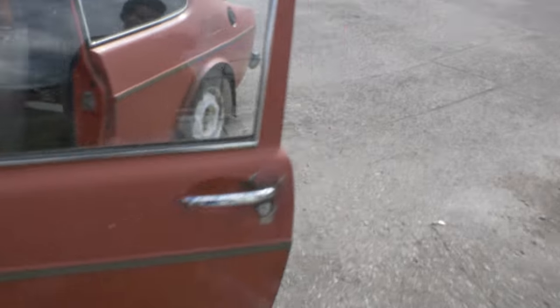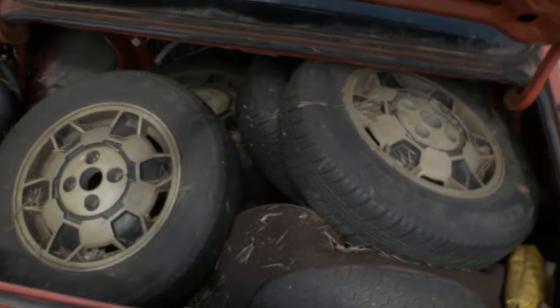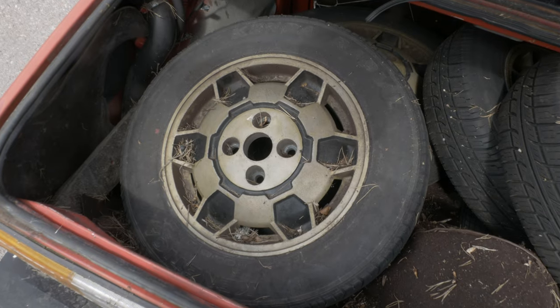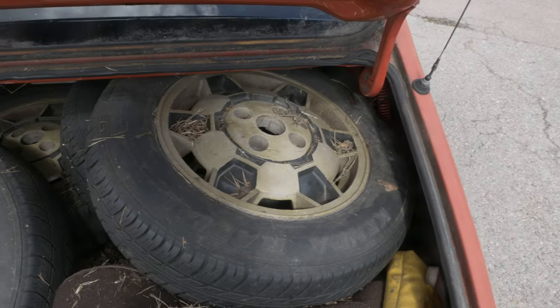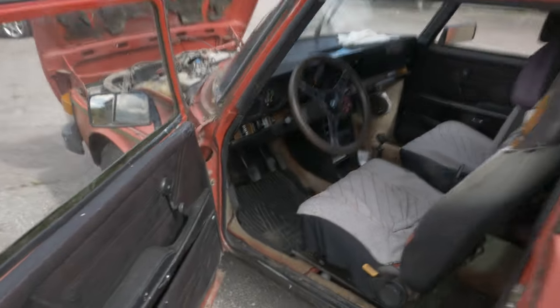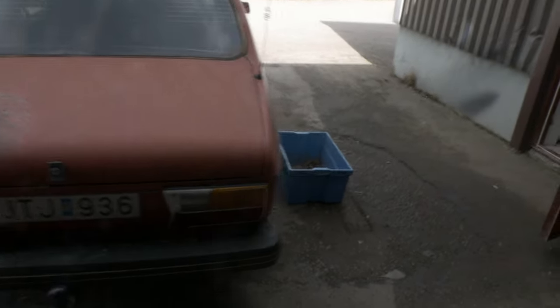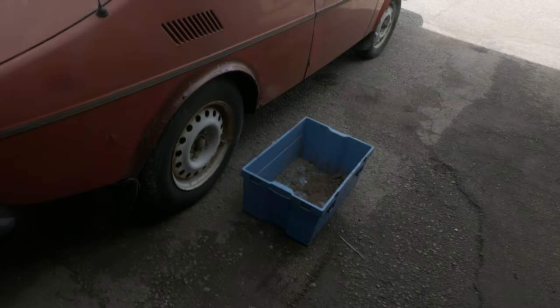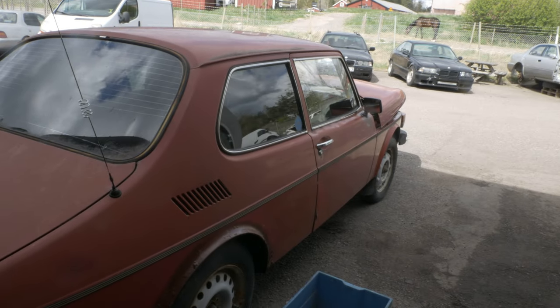I'll clear out what's in the boot and such. What was in the boot was these rims - they look like footballs, sort of. People can decide if they're nice or not - they're a bit special. I'll roll it forward to the garage, clean it out a little. I've placed a box there to throw all the junk in, so you can see how much junk there'll be.